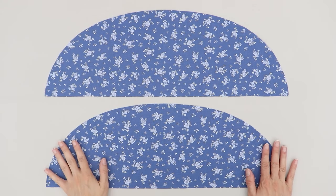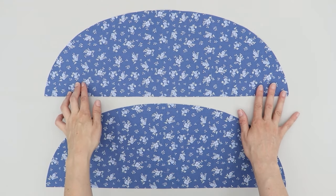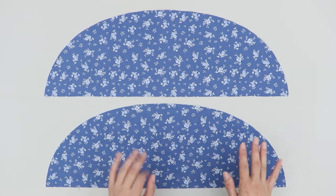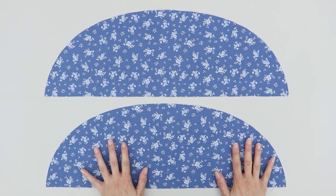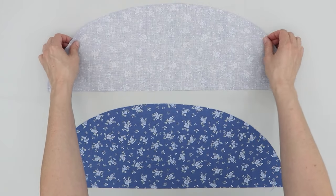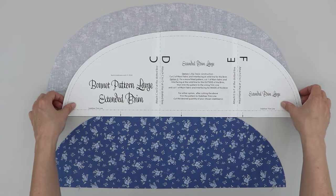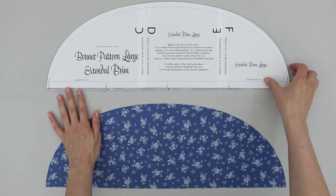I now have my bonnet pieces cut out and I'm ready to prepare the lining and stabilizers. One of your bonnet brim pieces is going to go on the outside of the bonnet and one will be on the inside. You can keep the two the same if you like, or to help prevent wrinkles on the inside, you can trim one. I'm going to take the brim piece that will remain on the outside and add some markings. I'll flip it so it's right side down, take my pattern piece, and mark the quarters and the center. These markings will help later when I'm attaching the bonnet to the crown.